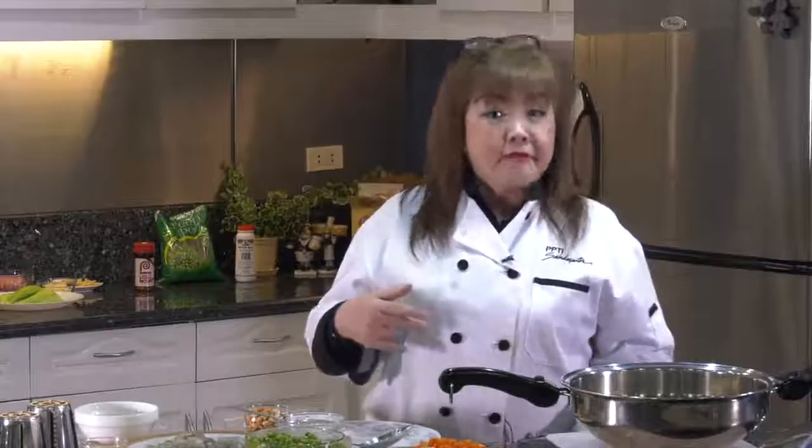Hello, welcome once again to another episode of Cooking with the Champion. This is your host, Meldive Nani. As so far, this will be our second dish in three episodes of Filipino dishes. Last episode, we did a kuitada. Today, I'm going to prepare for you green peas quail egg with cashew nuts.